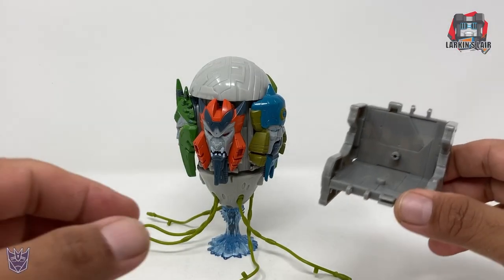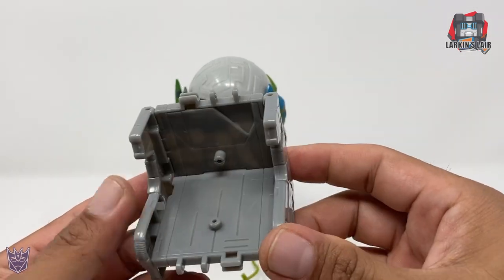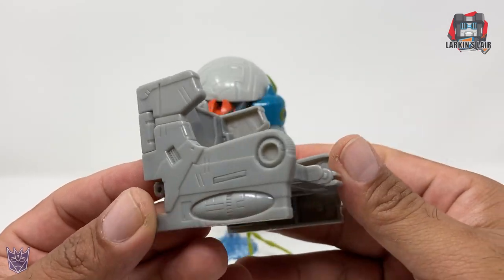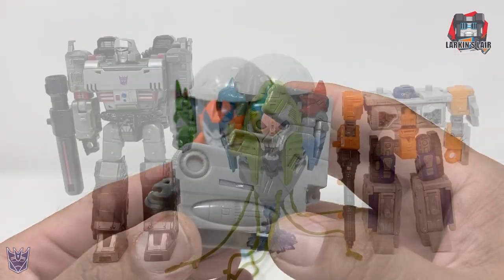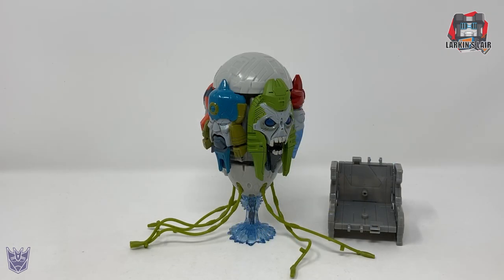Let's take a closer look at his throne — it's basically a seat that later on becomes ramps for his alternate mode. Nice detail on it, and of course you have some 5mm pegs there. For size comparisons in this mode, here he is next to Siege Megatron Netflix version and Earthrise Airwave. Let's get him transformed.